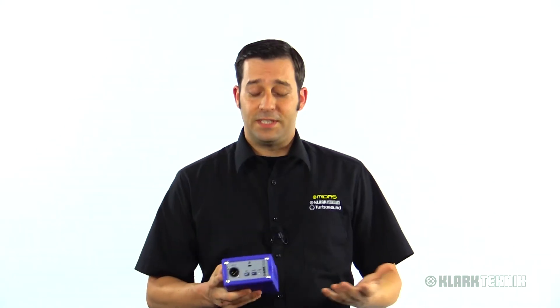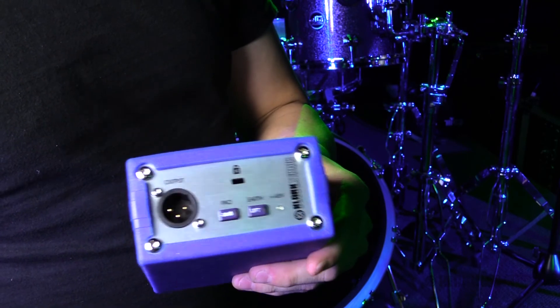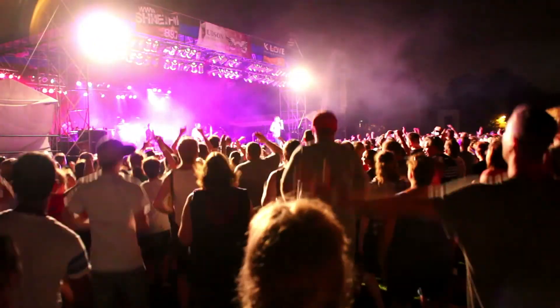This DI is built like a tank, so you can literally throw this on stage and be cool with that. For added durability, it also has a rugged silicone jacket that can be replaced if needed, so it's going to be able to withstand all the bumps and bruises that happen during any performance, whether on stage or in the studio.